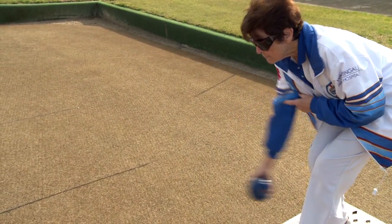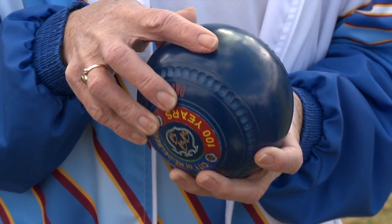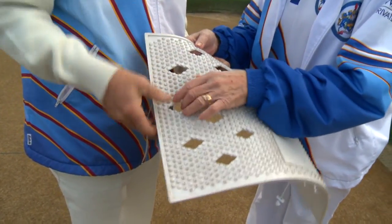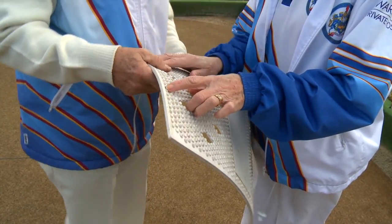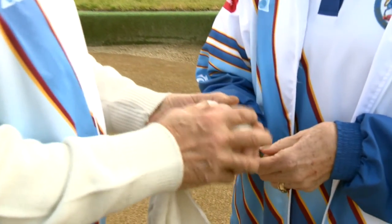Step 3: The delivery. Familiarisation of the equipment the bowler is using — jack, bowl and mat. There are diamonds here — can you feel the diamonds? Yeah. That's what we line your feet up on. Okay. They're on grass and that's the way to do it.